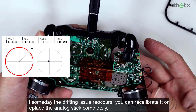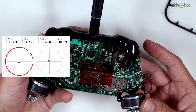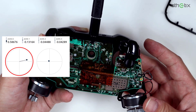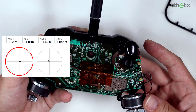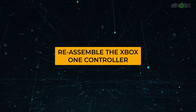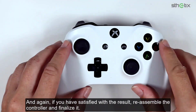If someday the drifting issue reoccurs, you can try to recalibrate it or replace the analog stick completely. If you are satisfied with the result, reassemble the controller and finalize it.